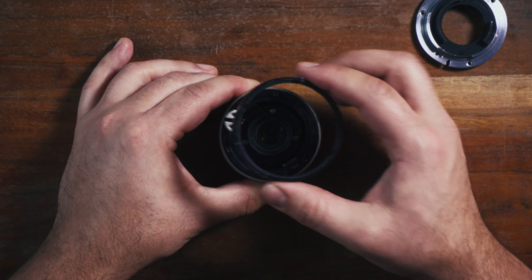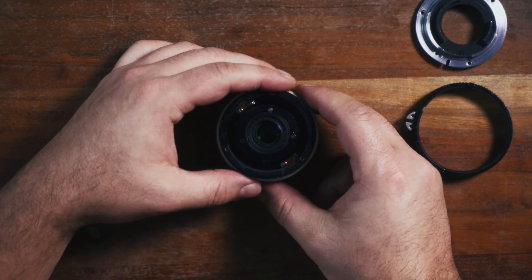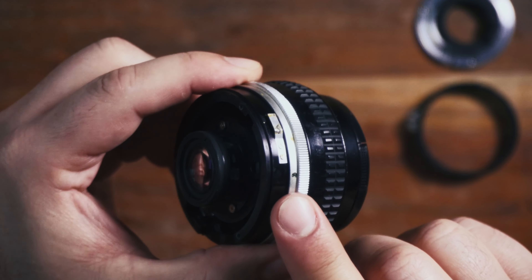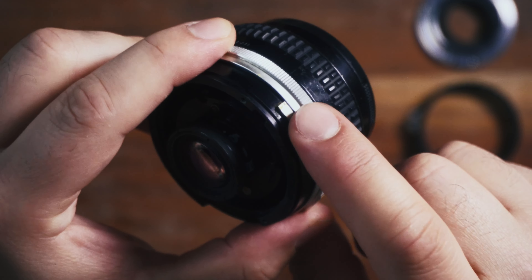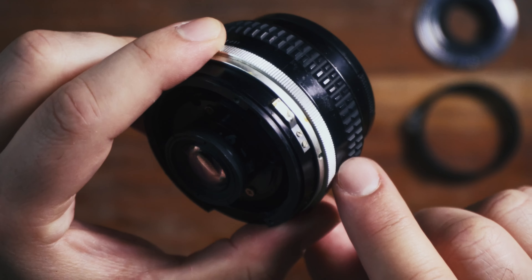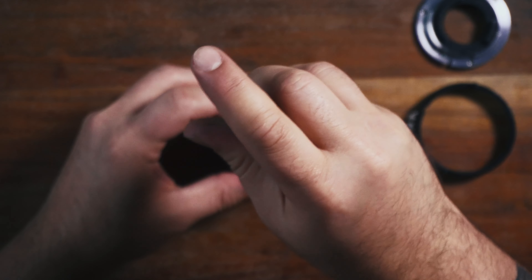Now the aperture ring should just pop off as well. There's also this that's going to come off as well. Now what we want is to take — let's look at this right here. This is the little metal plate that does all the clicking, so we're going to want to remove that. This is a reversible process, but you will have to keep all these little bits and pieces if you want to reverse it.